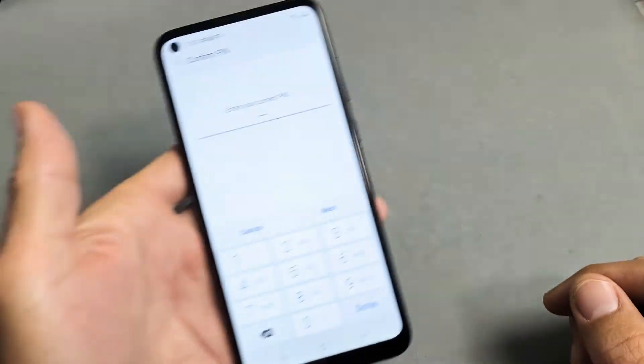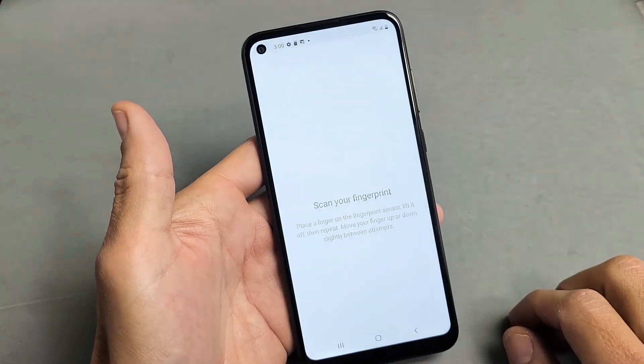Go ahead and enter your password or your PIN that you should have already set up. Click on Next.